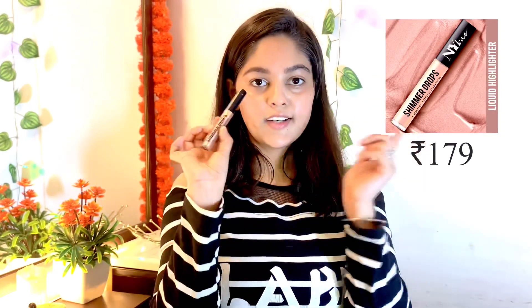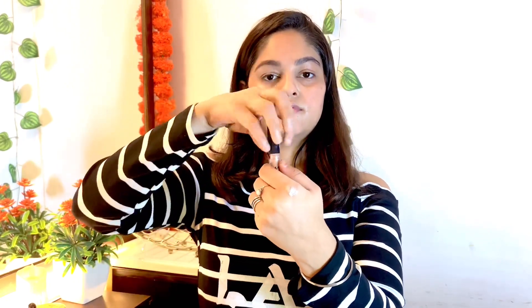Now let's apply highlighter — I am using a liquid highlighter. This is a very pigmented highlighter and I personally like it. I don't remember the shade right now but I will put it in the description box. You can blend it with your finger. I don't use any powdery formula because it dries out your skin. After blending, my skin looks more glassy and dewy. You can skip it, but if you apply it, it will give more dewiness.